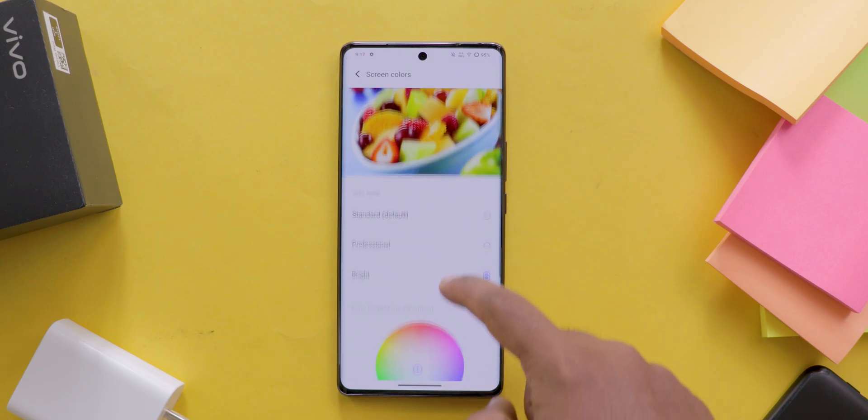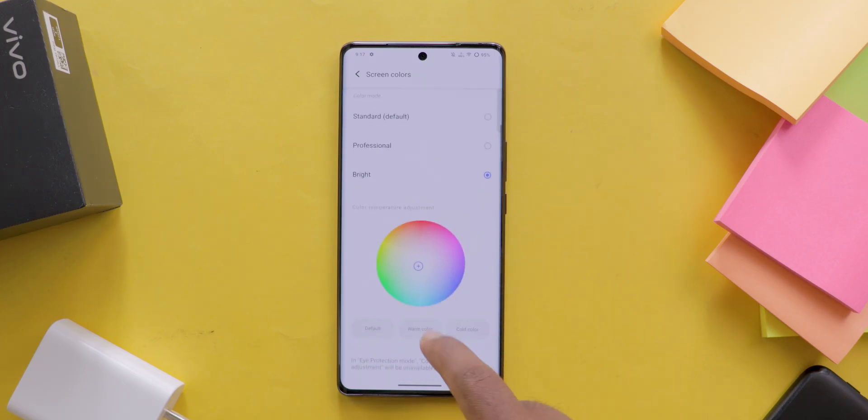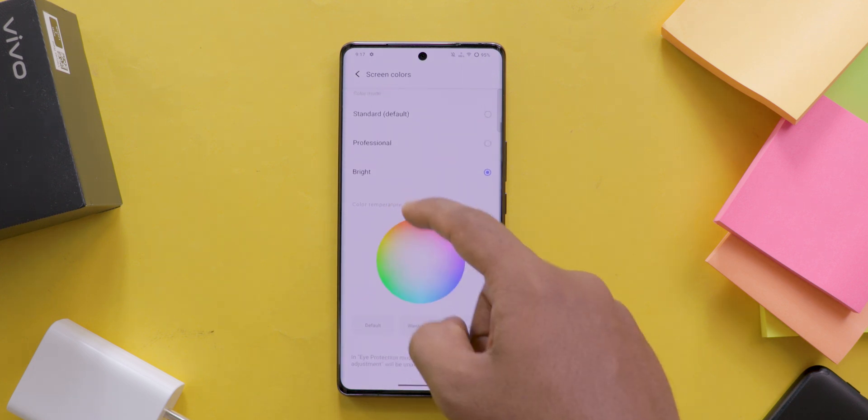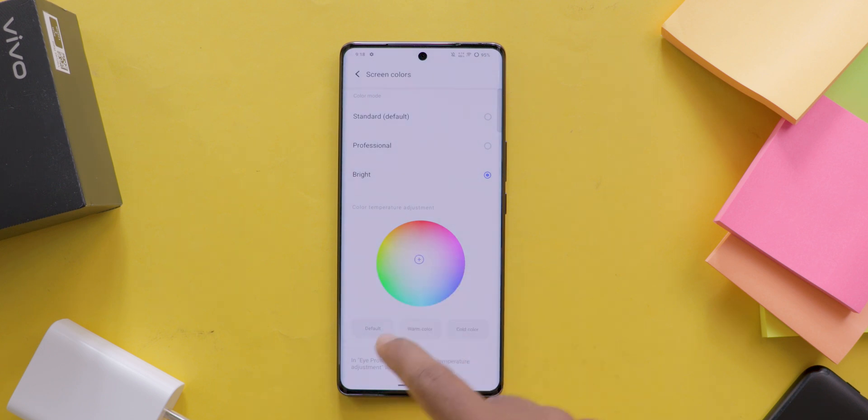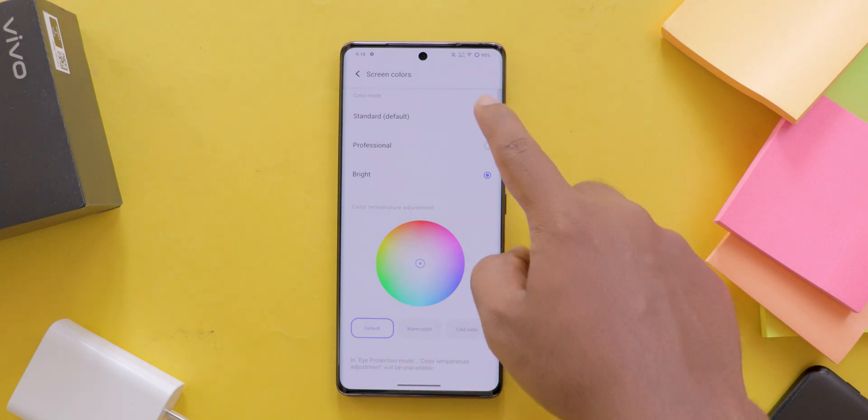Below the color wheel, you find three options that you can choose from according to your needs: Default, Warm Color, and Cold Color. Note that if you turn on Night Mode or Eye Protection Mode, these features are disabled.